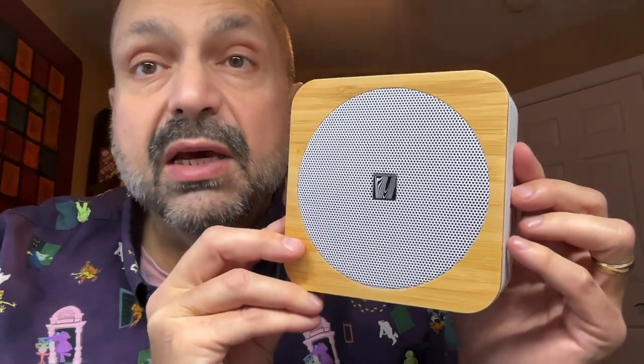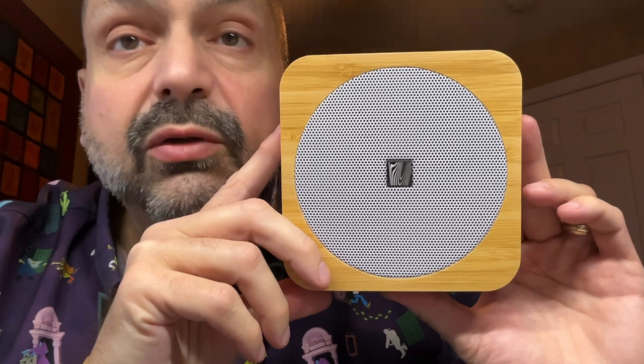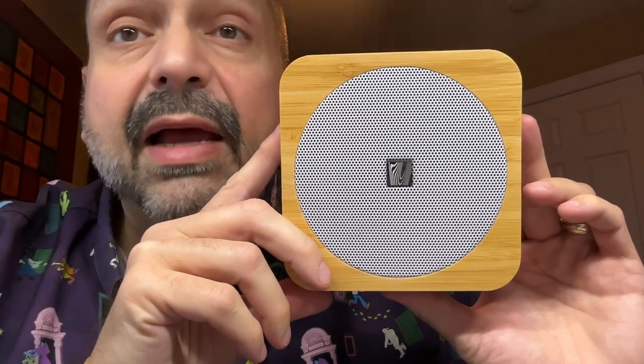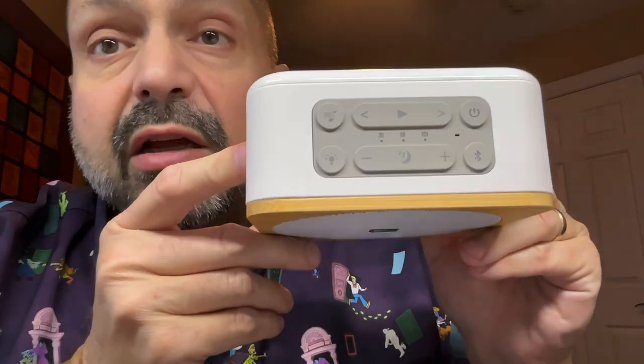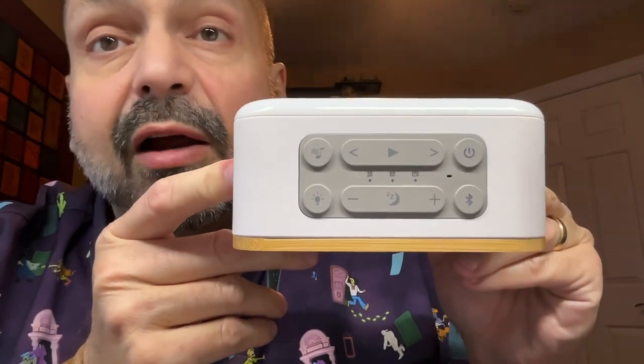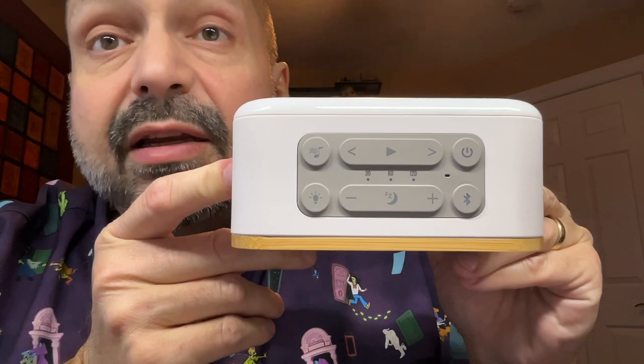The SoundSpot 2 has a minimalist design. The white body is accented with a natural bamboo finish. Most Bluetooth speakers share a similar and abysmal control scheme, but not the SoundSpot 2. The controls for the SoundSpot 2 are easily identified and intuitive.